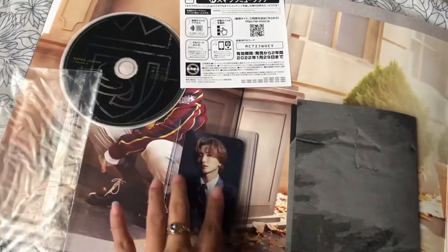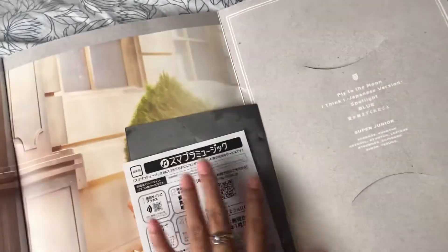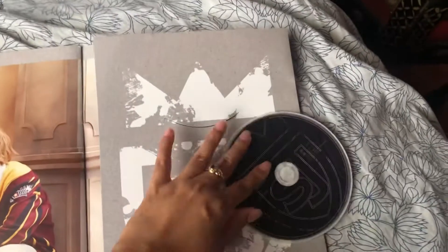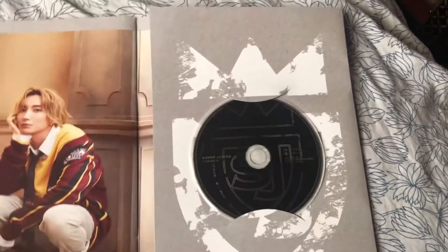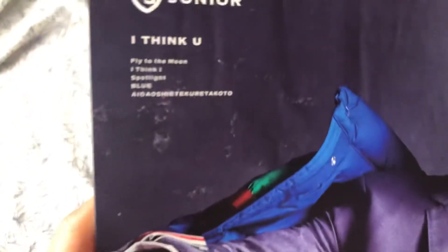So that's it. This is my I Thank You Ituk version. I just really need to collect this because I wanted to have a complete set for all Ituk versions — whether a Japan album or a Korean album. It's worth buying. My favorite song is 'Aitoshite Kureta Koto.' That's my favorite song out of all five songs on this I Thank You album.